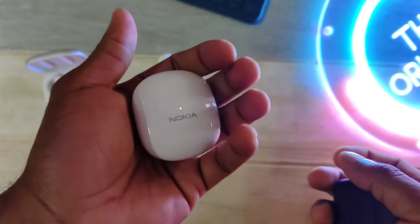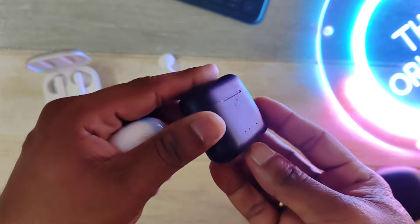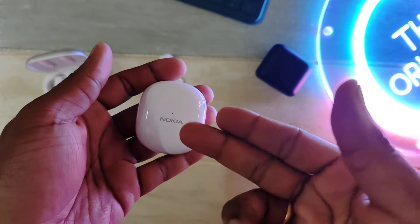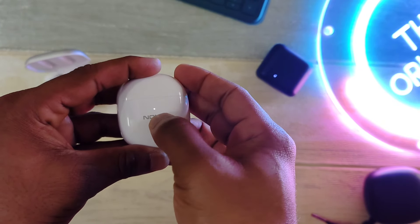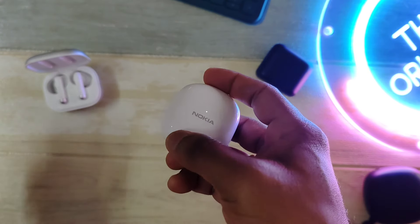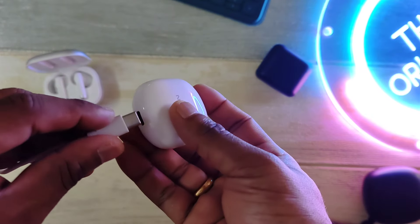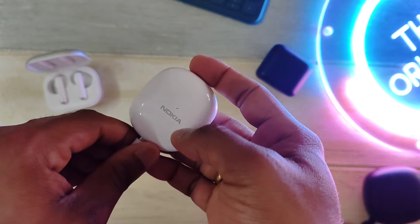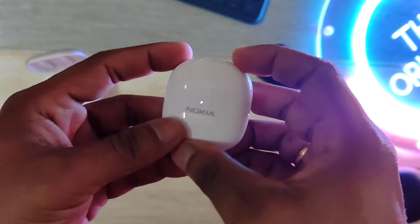Both are actually quite good, but in the hand the Nokia E3110 feels much better, probably because of the glossy finish. Vishko has done a clever implementation where a single LED conveys more information. When the earbuds are inserted and fully charged, a constant non-blinking white light shows. When the case runs low, it shows blinking amber. Connecting a USB-C cable switches it to a blinking green while charging, and once fully charged, a stable green that doesn't blink.